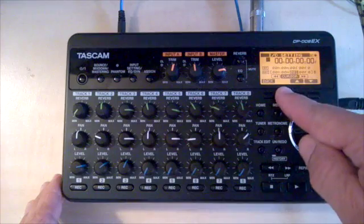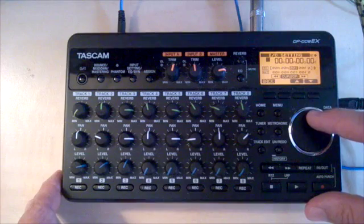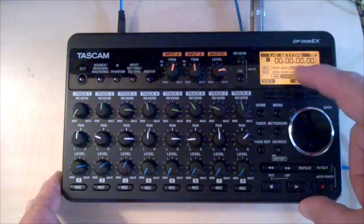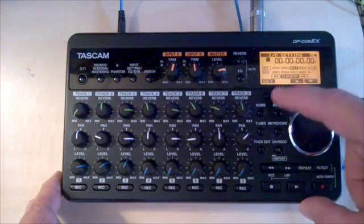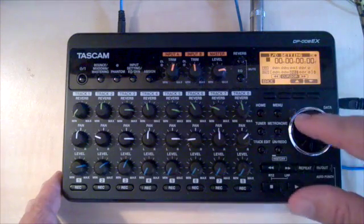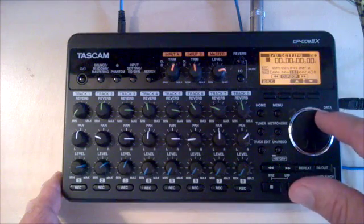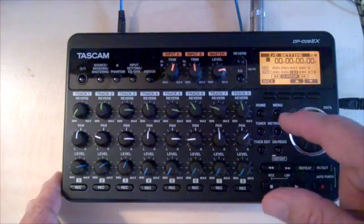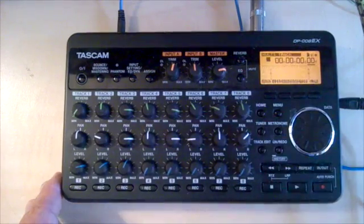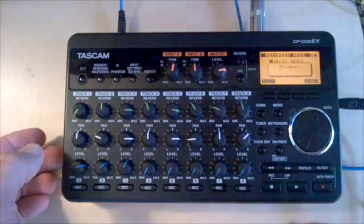I'm going to hit edit. I'm going to go up to the in point and start my mix down at probably the four-second mark. Use the scroll wheel — that says four seconds: zero hours, zero minutes, four seconds. And then I'm going to go down to the out point — I'll say stop my mix at the 16-second mark. So four to 16. Now I'm going to switch to mix down mode. Execute. Now I'm in mix down mode.